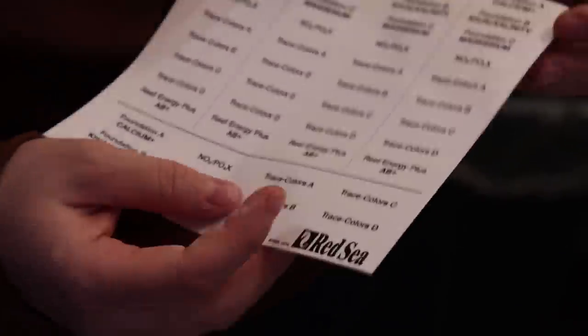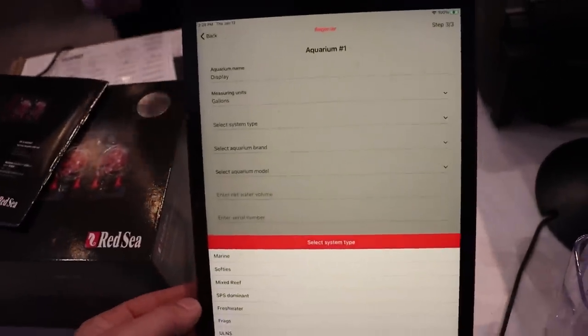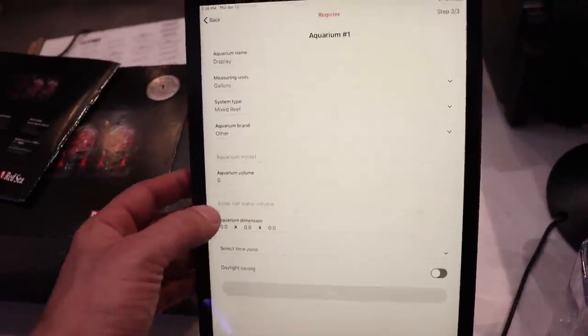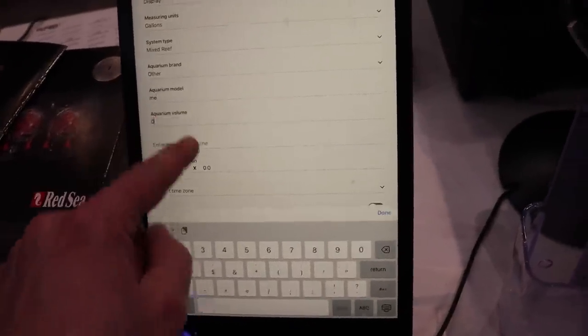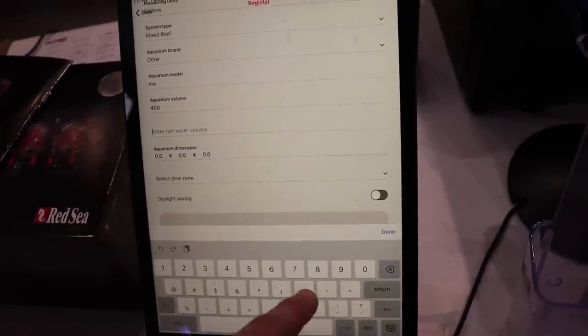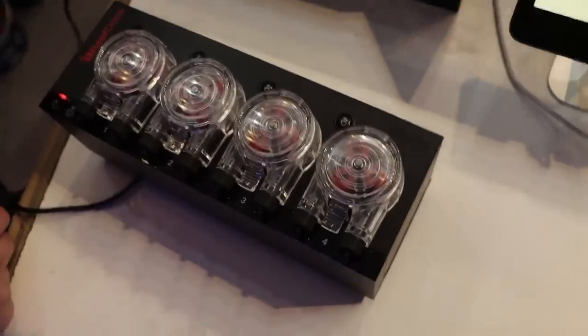They include stickers so you can label your own little bottles. We're just setting it up here — we call this one 'Display,' it's a mixed reef, aquarium brand 'Other' since it's our own model. Aquarium volume: let's say 400 gallons, net water volume the same, and time zone — that's probably important.